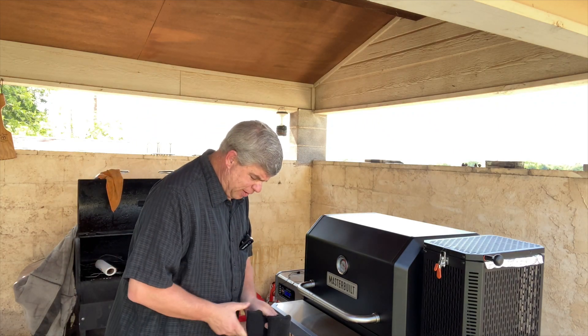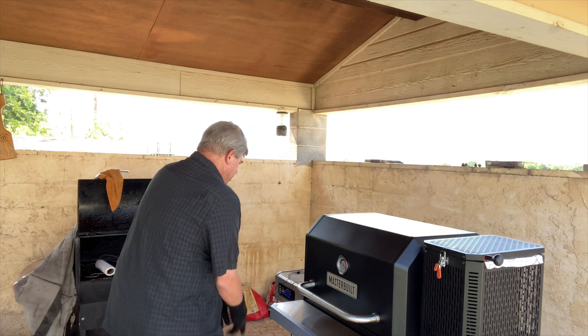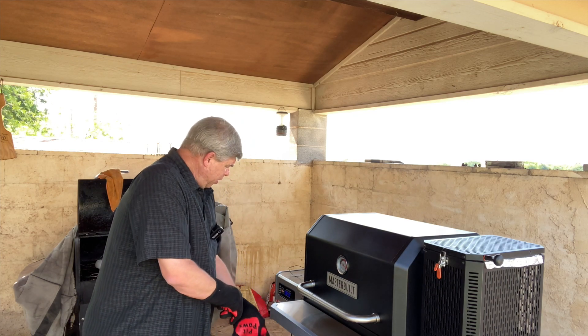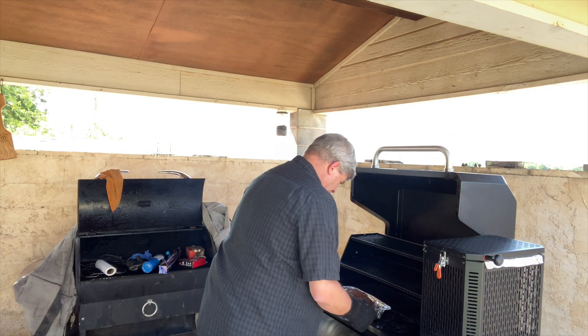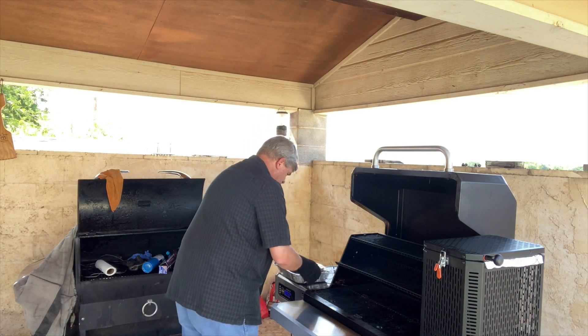We're back now. Let's get this chicken off here, get it wrapped up and get it inside. Oh yeah, looking very good. Exceptionally good.